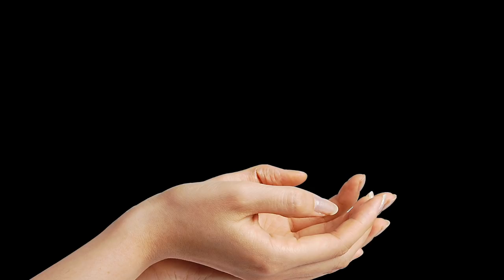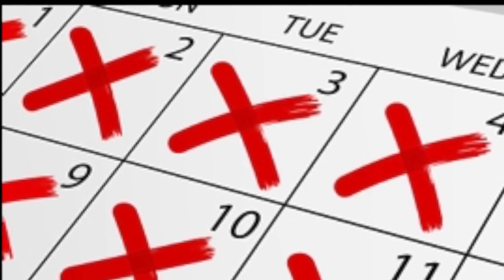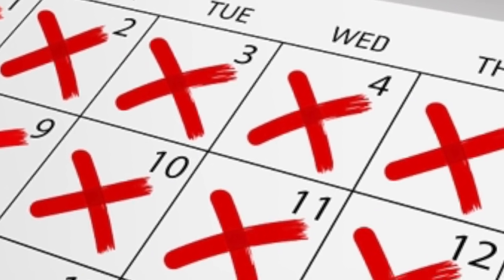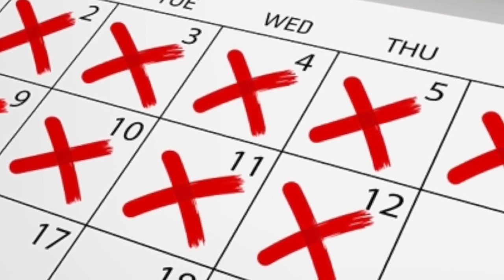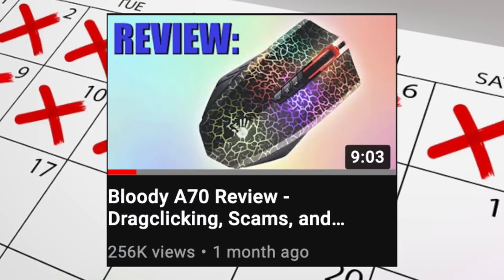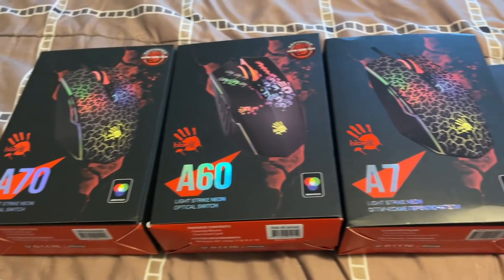I wish you the best of luck and I really hope you can get your hands on it because this mouse is really exciting. Within a couple of days or a week of this video being published, I will also publish an in-depth review video where I personally test the mouse and give my comments and opinions. It will be similar to my original A70 video but better — I'll explain everything, show how to drag-click on it, and compare it to my other mice such as the Bloody A7, the Bloody A70, and the Bloody A60.